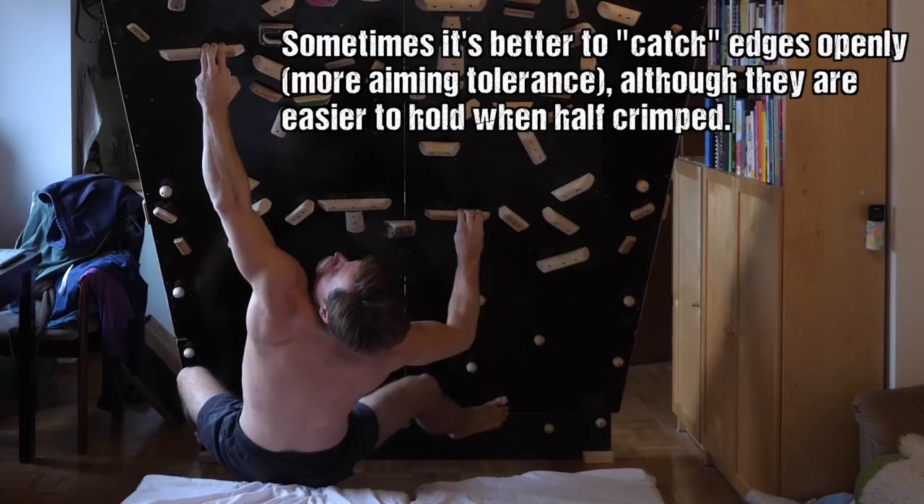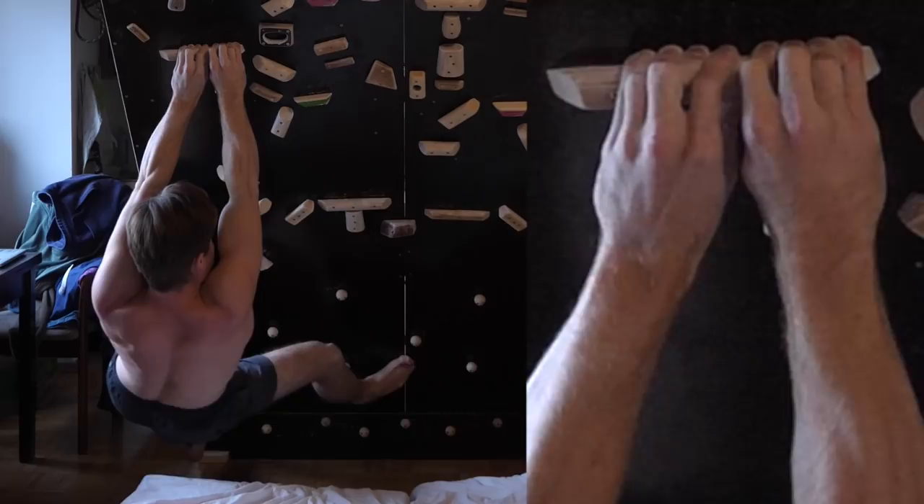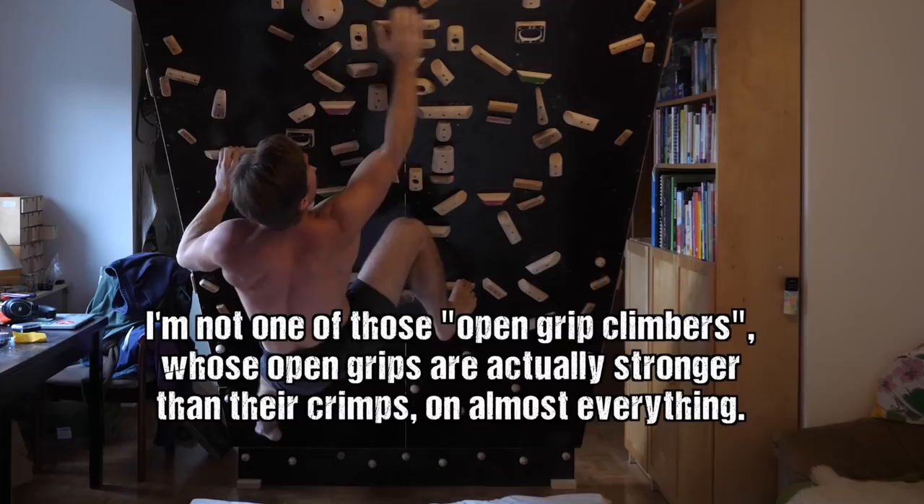You could say: well, if you want to train open grips, why not simply put up another mental barrier and grab all those edges openly — nobody forces you to half-crimp either. The problem is, for me, as long as injury prevention is covered, sooner or later the problem of wanting to send kicks in, and if it's not prevented by hold shape, I will at least half-crimp the juice out of anything to get to the top.